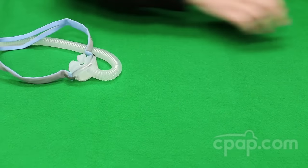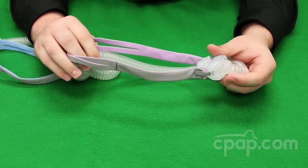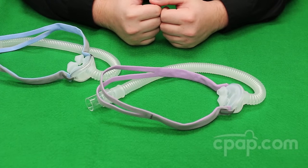This step will be the same for the AirFit P10 for Her, as well as the other steps for disassembly. To view this information and more, please visit us at CPAP.com or give us a call at 800-356-5221.